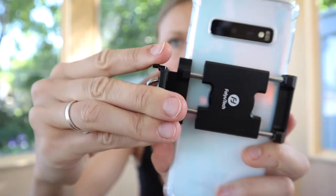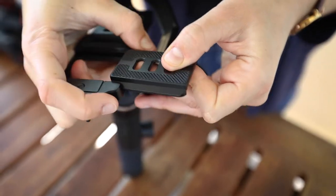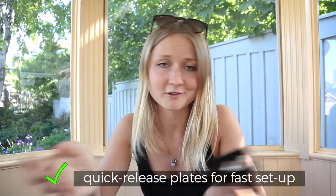One feature I didn't know about before but I'm really liking is the quick release on both the phone and the normal setup — it makes it super easy to connect your device to the gimbal and start vlogging right away. So long story short, I believe I've found my perfect vlogging setup with this new G6.